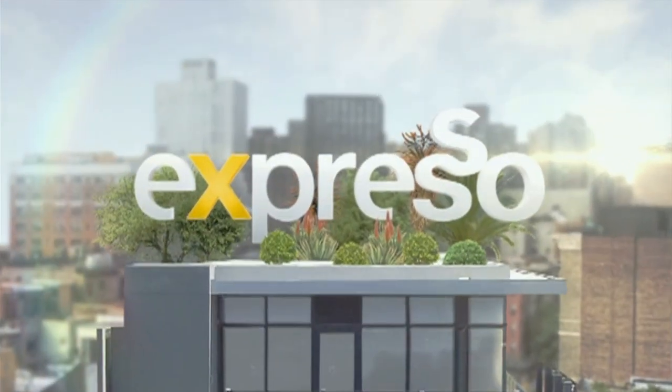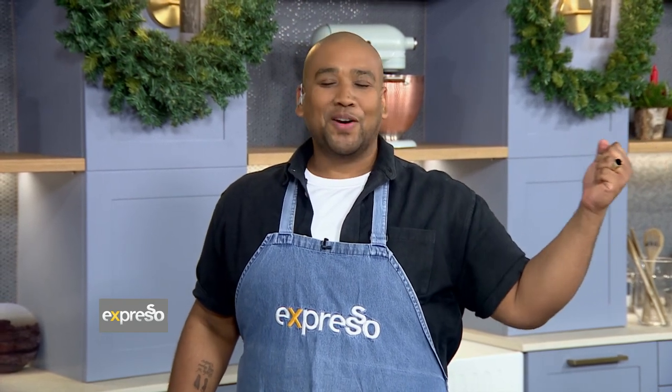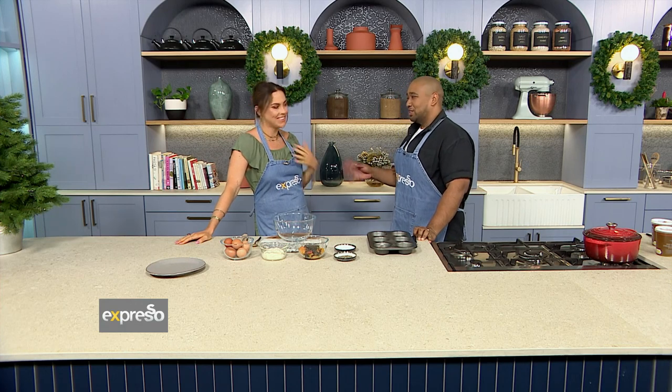Welcome back to your feel-good breakfast show and welcome back to the first culinary hotline — bling bling bling — for the new year! It feels so good to hear that. I'm so excited to kick off this year in the kitchen with an amazing chef, Chef Max. Hello! I'm going to call you Chef Max for the whole year. Please call me Chef Max. I love it!